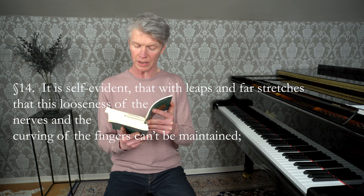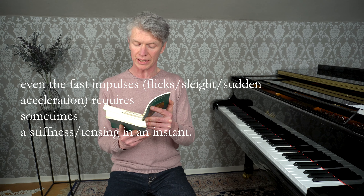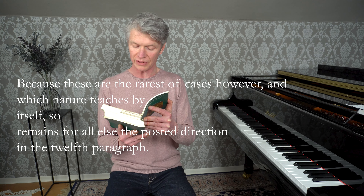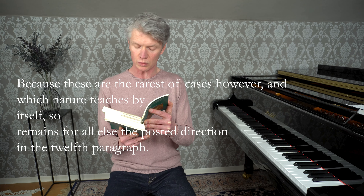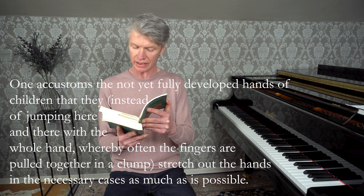Dieser Hauptfinger mag sich noch dadurch verdient machen, weil er die übrigen Finger in ihrer Geschmeidigkeit erhält, indem sie sich alle Zeit bewegen müssen, wenn der Daumen sich bald bei diesem, bald jenem Finger eindringt. Was man ohne ihn mit steifen und gestreckten Nerven bespringen müsste, das spielt man durch seine Hilfe jetzt so rund, deutlich, mit ganz natürlichen Spannungen, folglich leicht. Es versteht sich von selbst, dass bei Sprüngen und weiten Spannungen diese Schlappigkeit der Nerven und das Gebogene der Finger nicht beibehalten werden kann. Selbst das Schnellen erfordert bisweilen auf einen Augenblick eine Steife. Weil dieses aber die seltensten Vorfälle sind und welche die Natur von selbst lehrt, so bleibt es im Übrigen bei der im zwölften Paragraph gemeldeten Vorschrift.